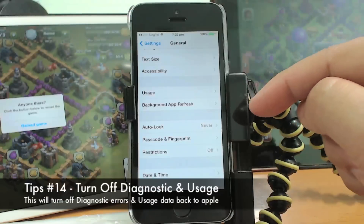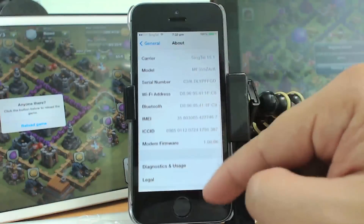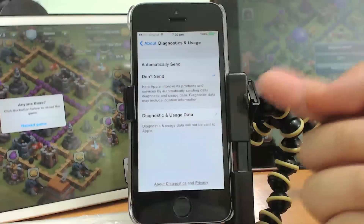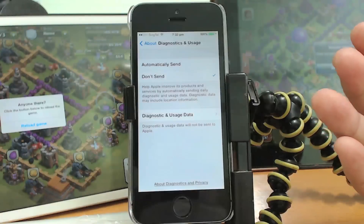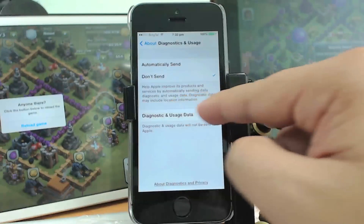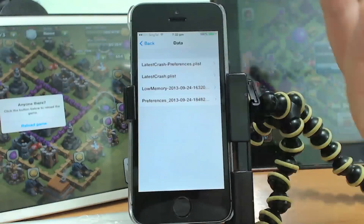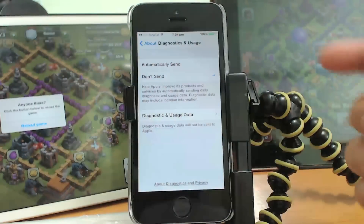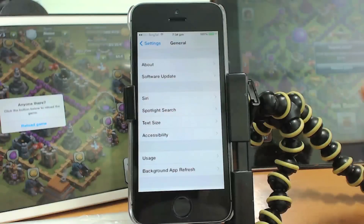Another tip is to turn off the Diagnostic and Usage setting. Go to Settings, then General, then About, and scroll all the way down to Diagnostic and Usage. Whenever there is an error, the phone will connect to the internet and send information back to Apple. Set it to Don't Send to save battery. If you want to help Apple fix bugs you can set it to Automatically Send, but otherwise turn it off.